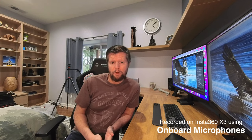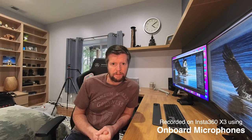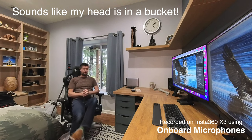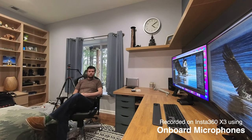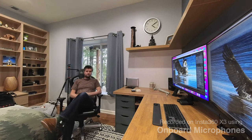In our first test, we're going to be using the onboard microphones of the X3. We are in a quiet room with no real background noise, so the audio should be pretty clear. I'll also back away from the camera a little bit, and knowing I'm further away, I'm going to speak a little louder and enunciate a little more clearly in order to see exactly what the sound quality is like from the onboard microphones.